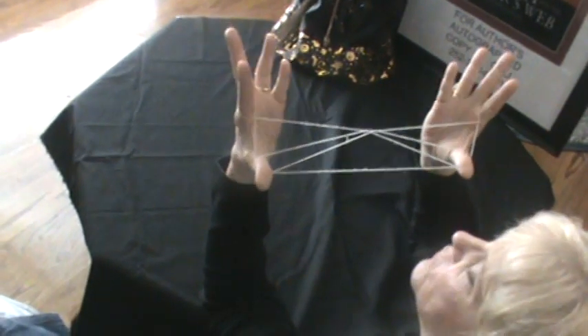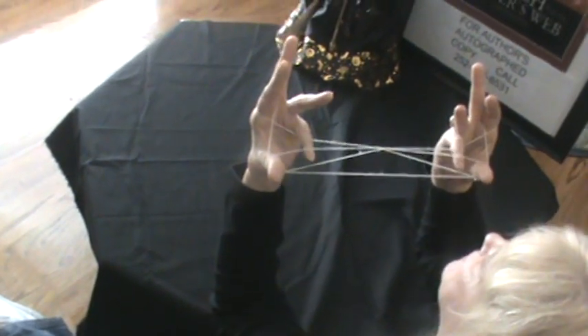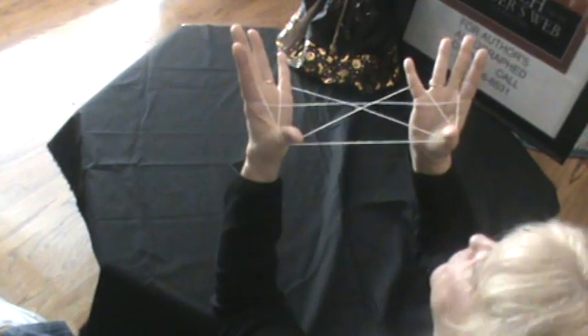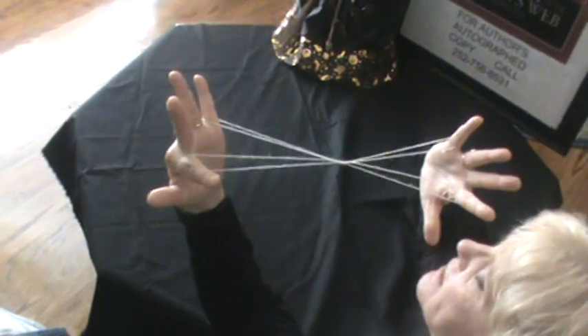After you let go of your little finger, you go over the first string and under the second string and you pull out. After you do that, you let go of your thumbs. Alright, you should have this.